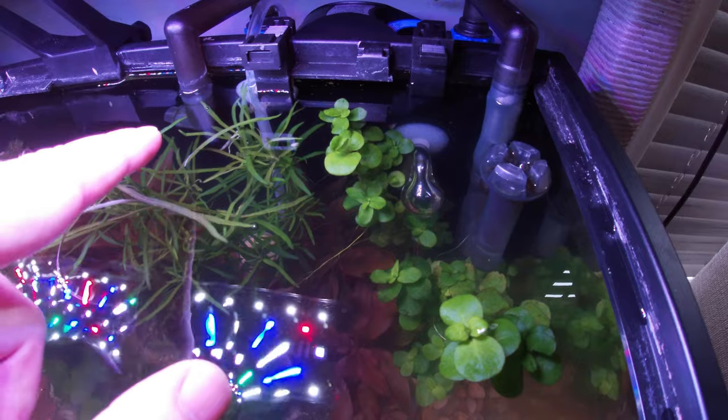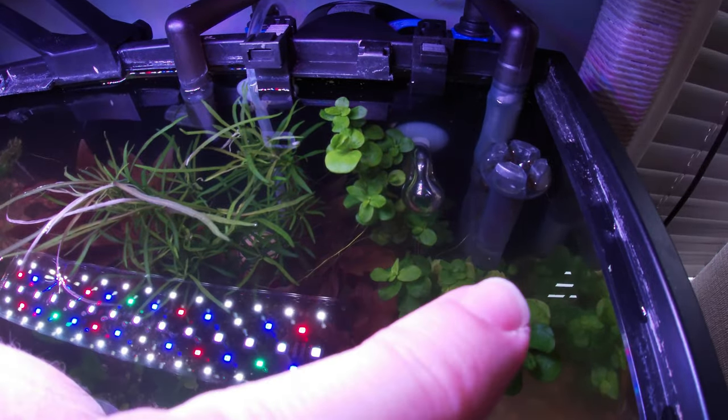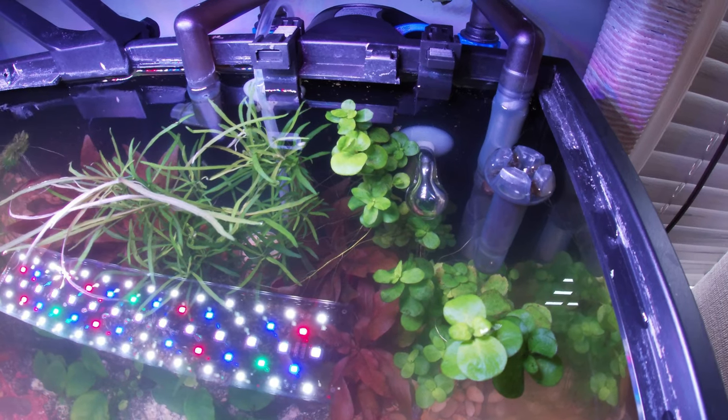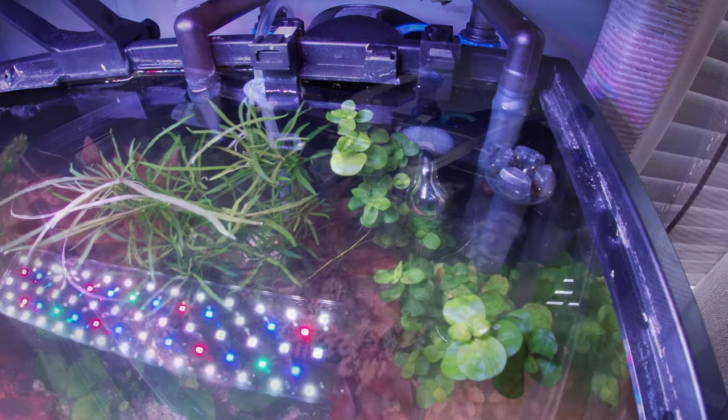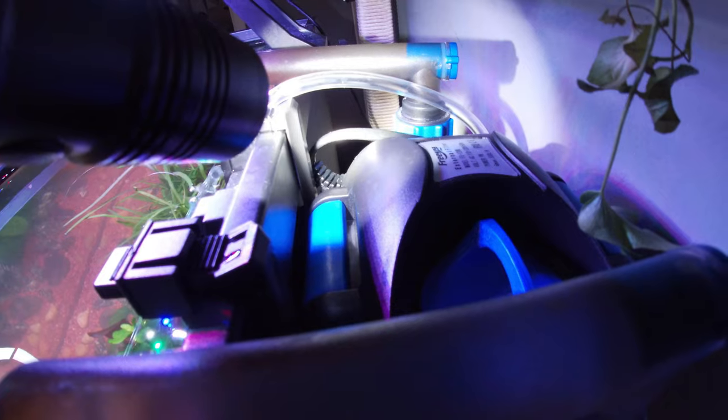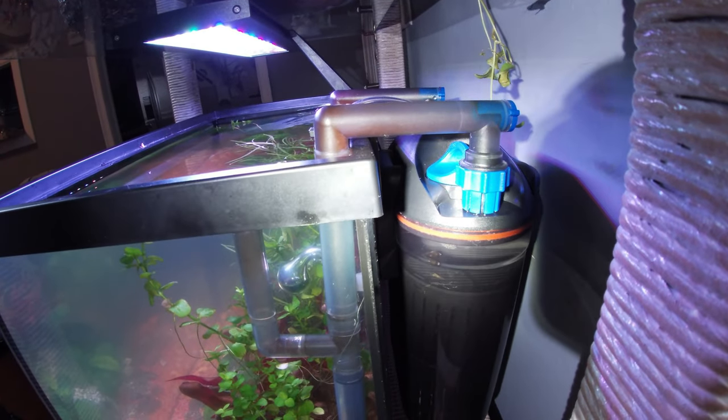Originally I had the inflow on one side and the spray bar on the other, so the outflow was blowing into the inflow and into the skimmer — it just wasn't that efficient. I'll show you a photo of how this was set up initially. The reason I had it that way is because of where the power cord is — that's the back of the filter. I just turned the whole filter around. Yeah, the cord comes out the front, but whatever. I think it works better this way.